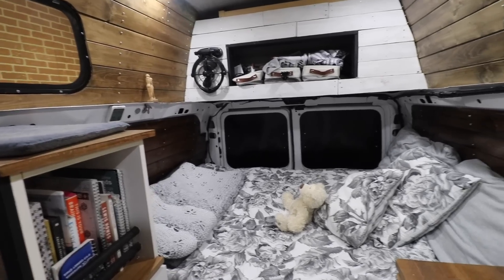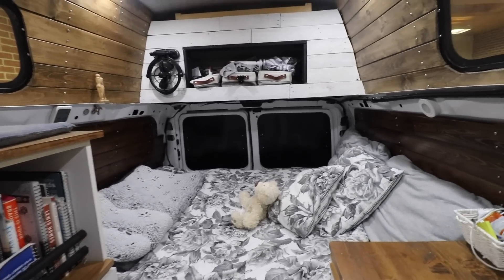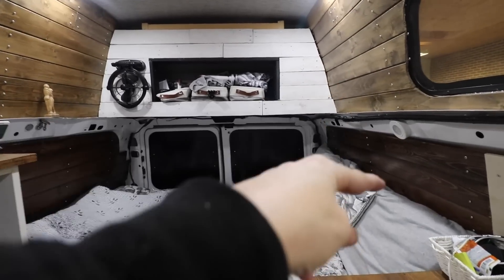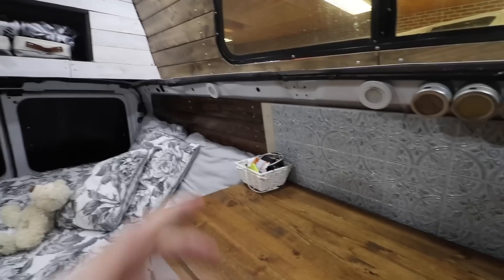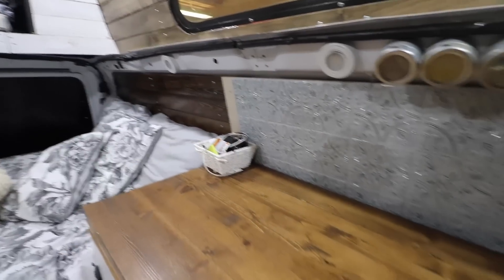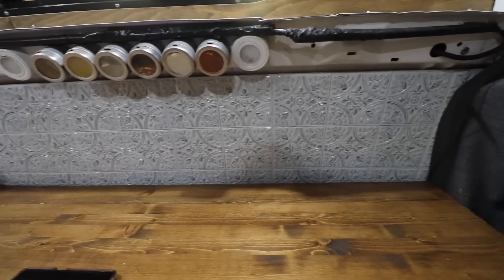This is what the van looks like right now — such a huge difference. I still cannot get over it. The little wall, like I said, is going to be right there. And you have the new tile. Some little progress here and there — I'm happy. Just that makes a good difference, like seriously, just that.